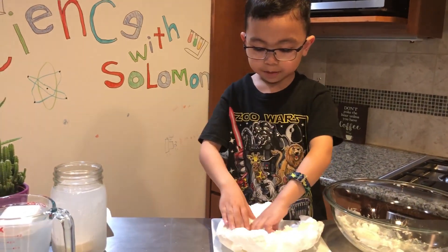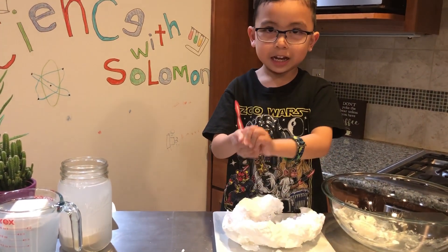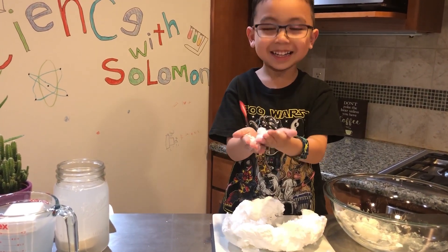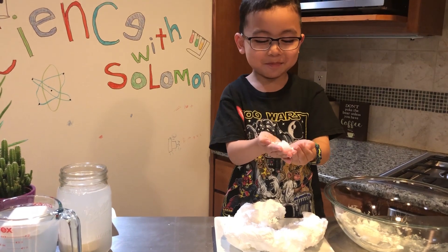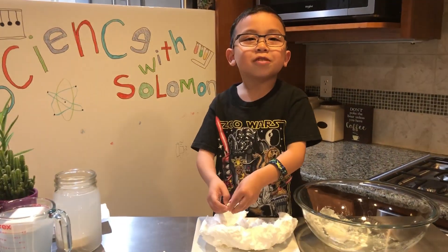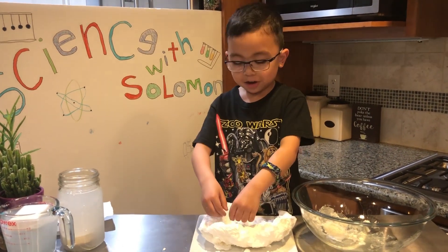If you squeeze it, you can make it into soap again and wash your hands later. It's soap! Science with Solomon and Barry is done!